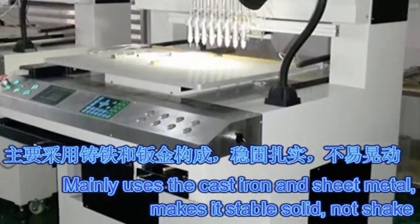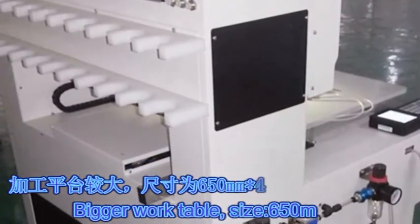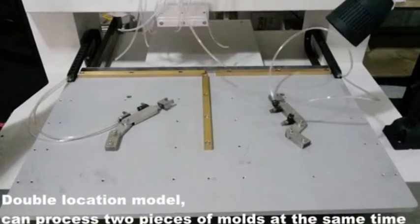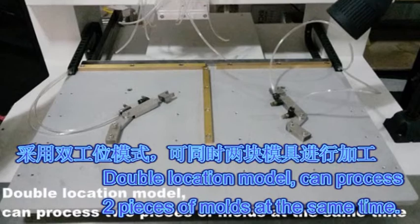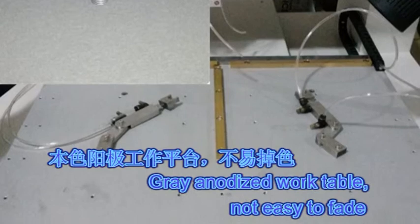Makes it stable and solid. Work table size is 650mm by 450mm. Double Location Model can process two pieces of molds at the same time. Ray Anodized Work Table — not easy to fade.